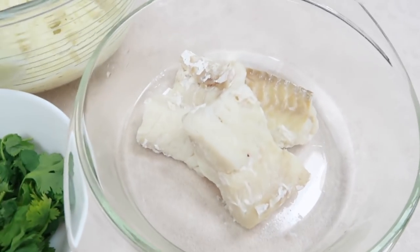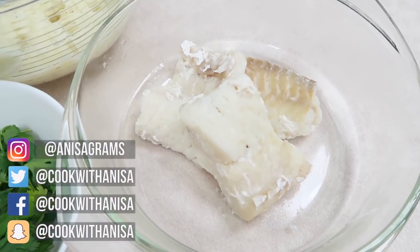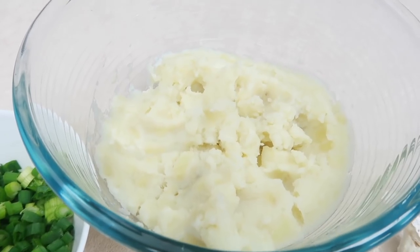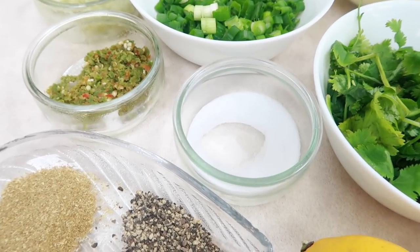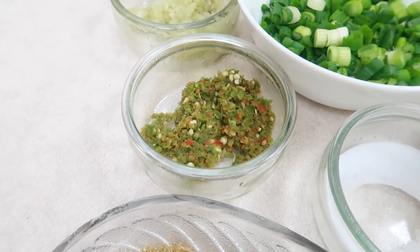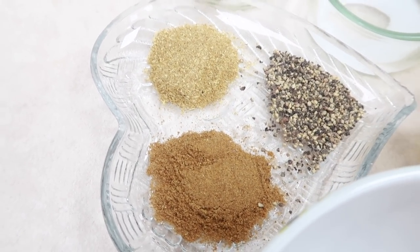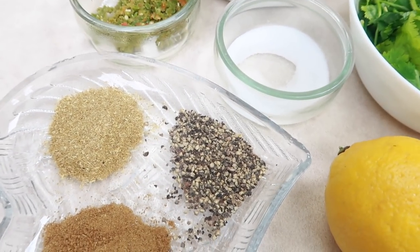The ingredients are: cod fillets, steamed for 10 minutes — I used a Ninja Foodi steamer. Also mashed potatoes — I peeled three potatoes and boiled them — breadcrumbs, eggs, juice from a lemon, coriander, spring onions, salt, 1 tablespoon of garlic paste, 1 tablespoon of green chilies, 1 teaspoon of cumin powder, 1 teaspoon of coriander powder, and 1 teaspoon of black pepper.